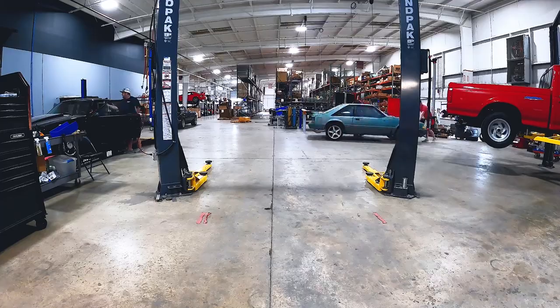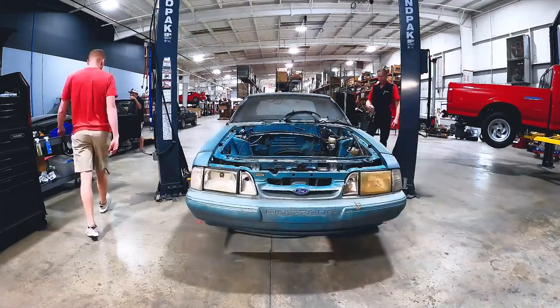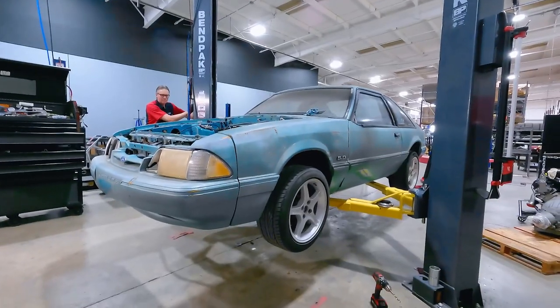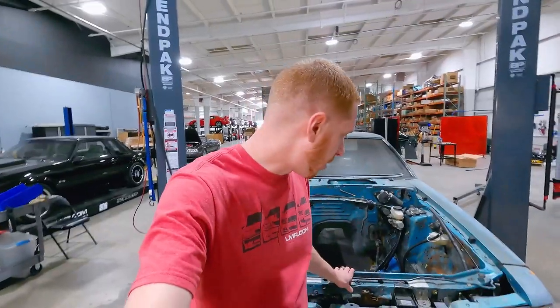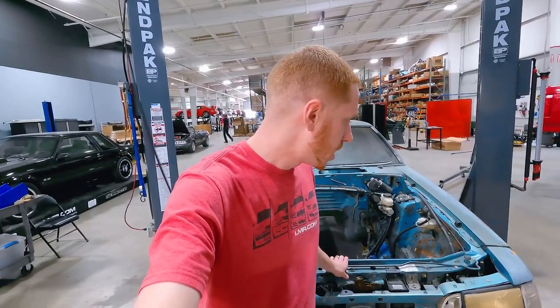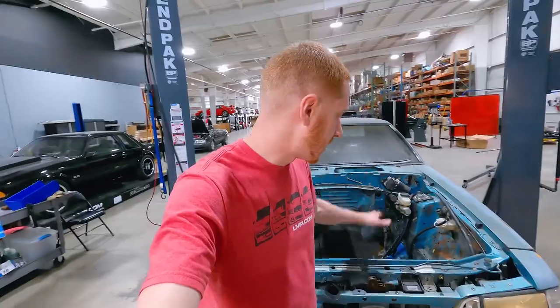He helps us develop our parts, helps us install parts, and he fixes all of our broken stuff. We're just tinkering today and figured we'd bring you guys along. This is our 1992 Calypso Hatchback LX, and it's one of our mock-up cars. We use this for test fitting and developing parts — it's a really good car for that purpose.